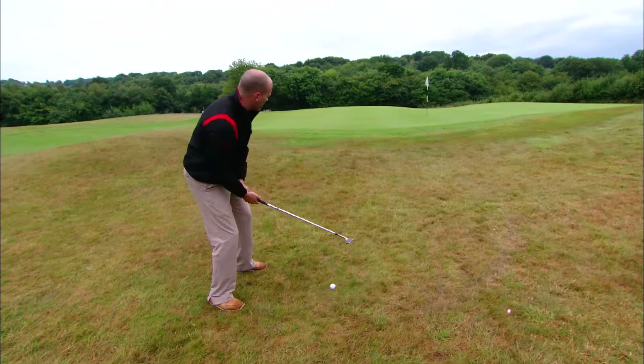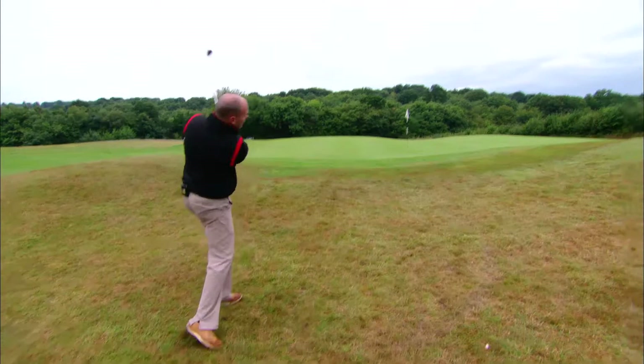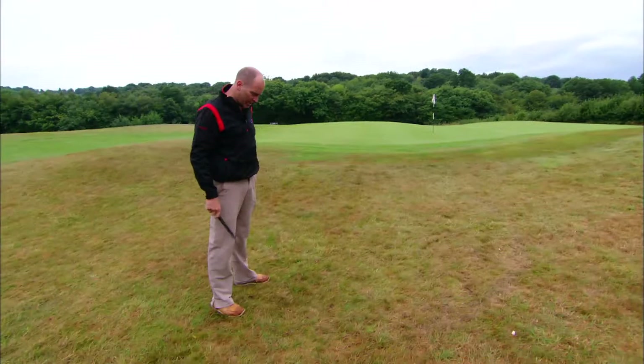Now I'm going to demonstrate how it's done. Here we go. I'm going to play it normally like everyone else would — open up the club face. It's a really hard pan. What can happen is you hit the shot and it bounces and off it goes, way over the green, never to be seen again.